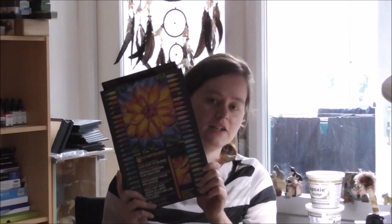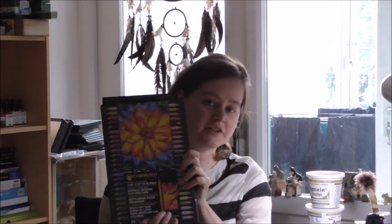Hi everybody! I'm Jennifer from Gen W Arts and in today's video I'm going to test the Color Tone colored pencils from Chameleon. I really love their alcohol markers so I'm really curious how these pencils will perform. So let's move on to it.